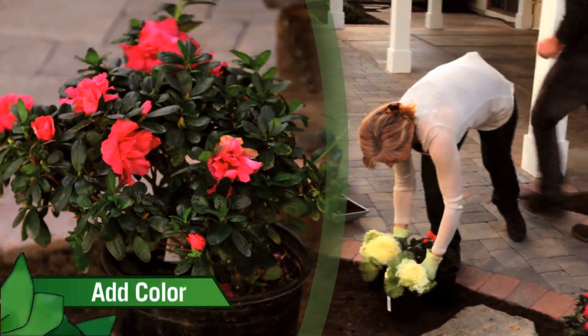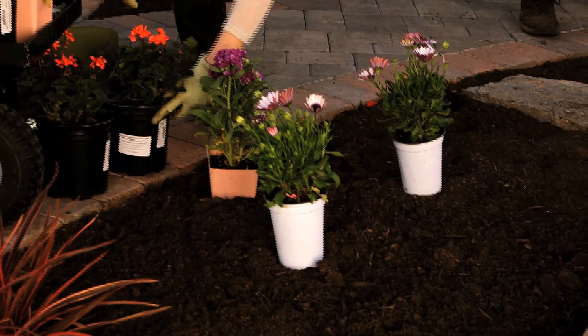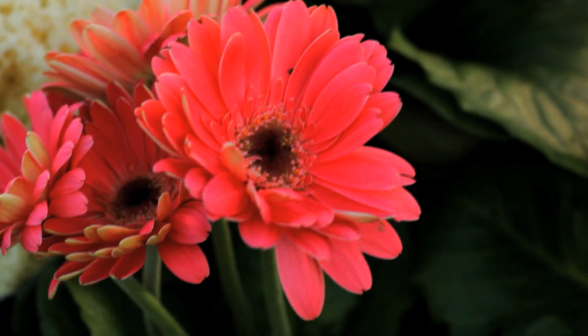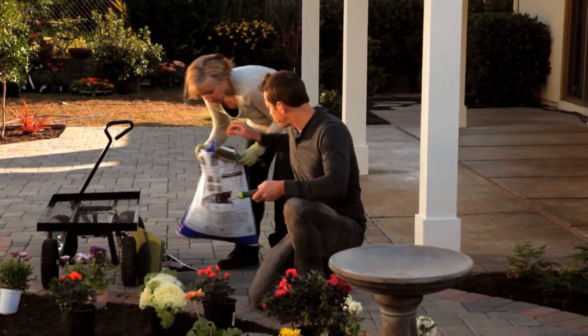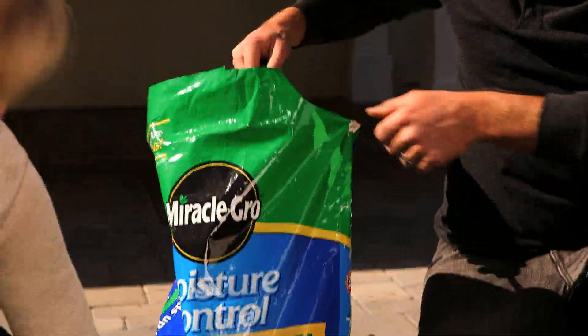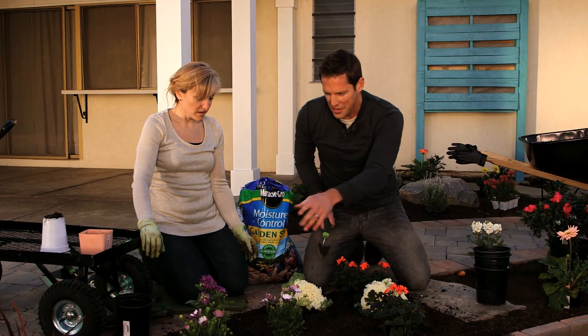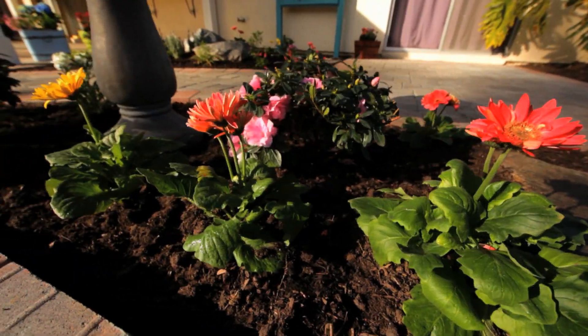In this cutting garden, we chose a mixture of annuals and perennials. The perennials will come back year after year; the annuals are only good for a year, but if your taste changes next year, you can choose a different color flower to put in the cutting garden. From your cutting garden, you're taking your garden and bringing it into your life — you'll be able to come out here every day and cut a new bouquet of flowers.